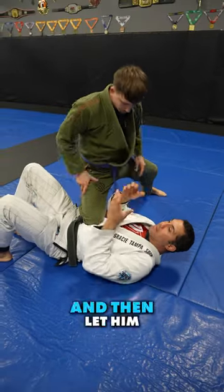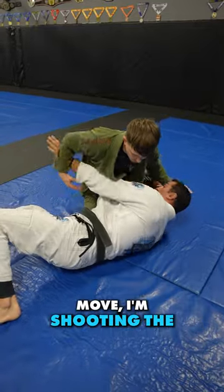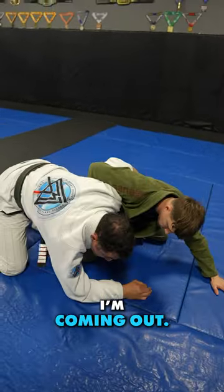Black belt tip: I don't just do that and then let him take side control. The second there's all this space — the second I move — I'm shooting the underhook in. I'm coming out. It's real speed.